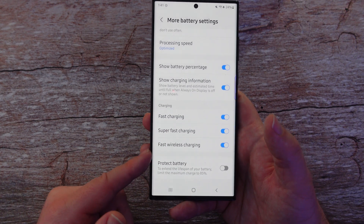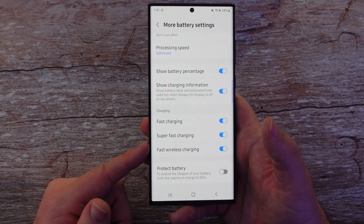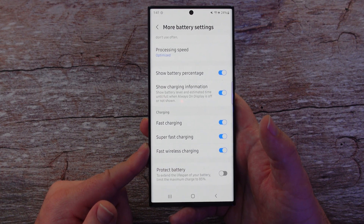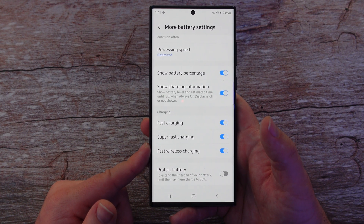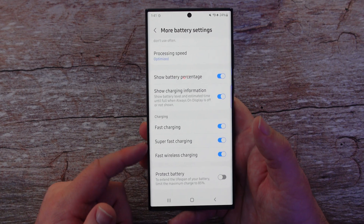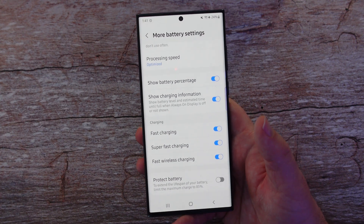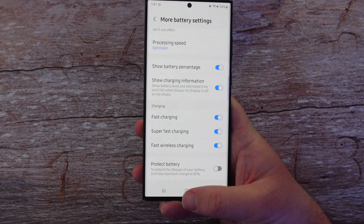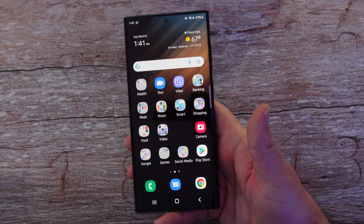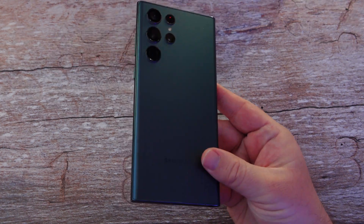Turning off fast charging and super fast charging means you're going to charge really slowly — probably around 5 watts — which could take a couple of hours to fully charge the phone. That's why I wouldn't turn those off. But at your own discretion, if you're keeping your phone for years on end, it might help you avoid needing a new battery or a new phone. Thanks for watching, have a great day — peace.